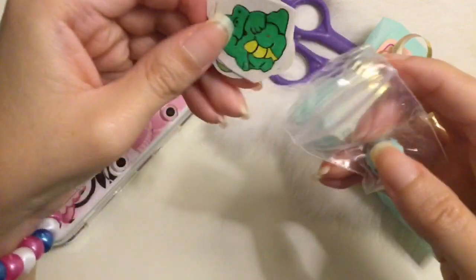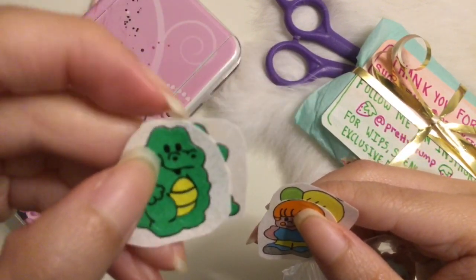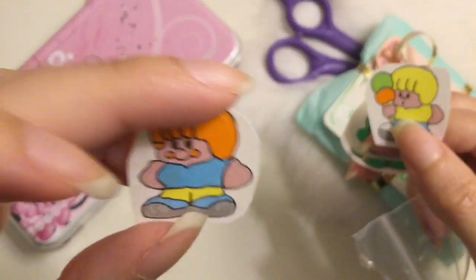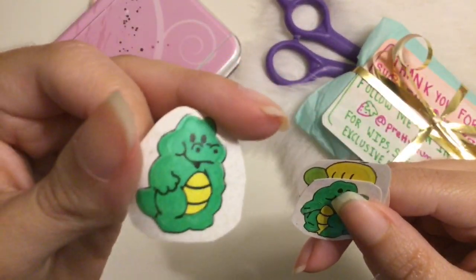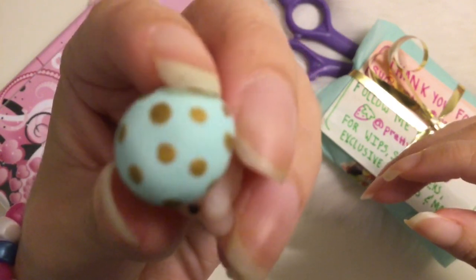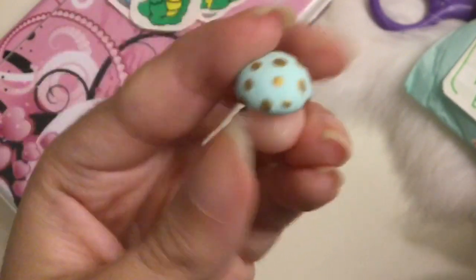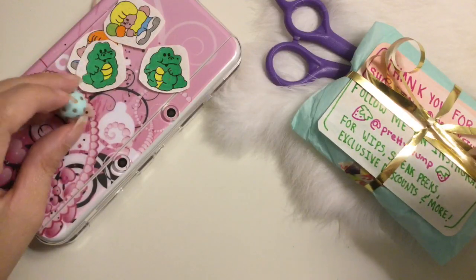Some stickers, and this figurine — it looks like Toad from Mario, that's what he looks like. Very cute. So that is what she gave me for free.